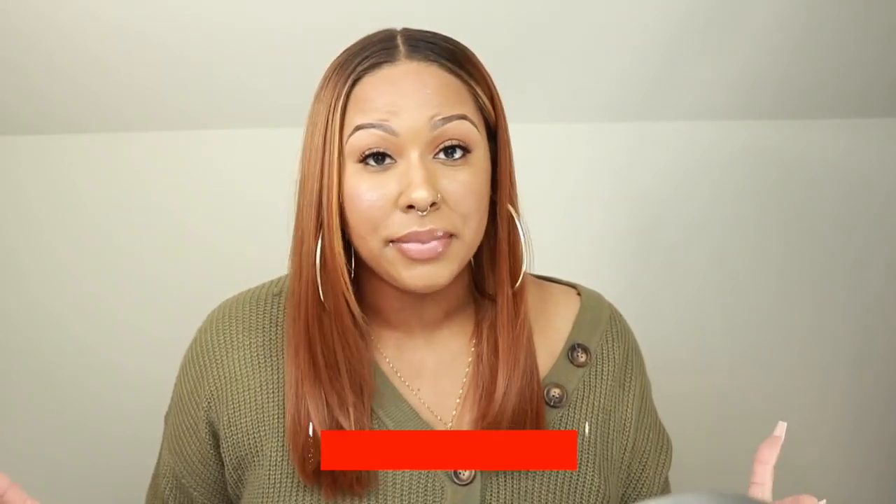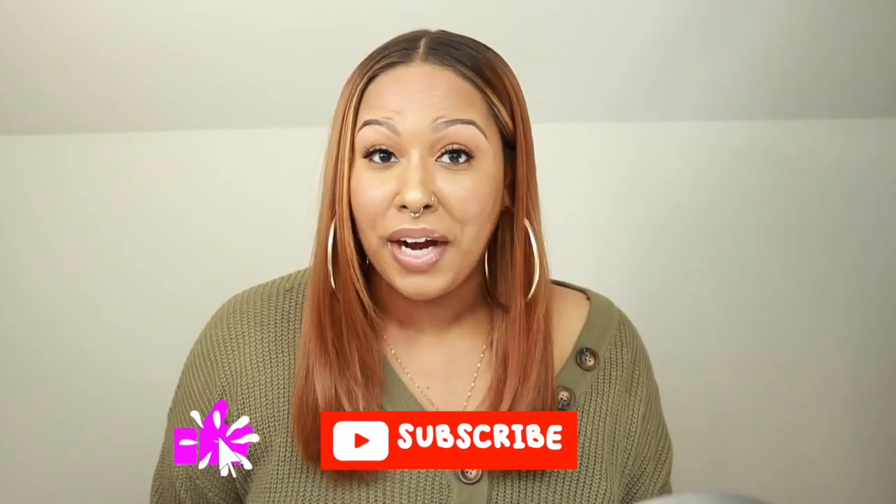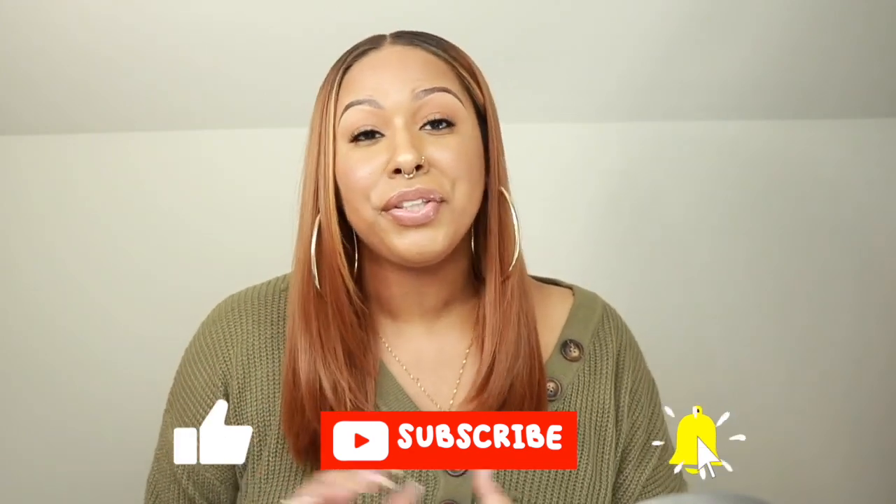If you enjoyed this video, give it a thumbs up and share it with your friends and family. Make sure you are subscribed and your notifications are on so you'll be notified every time I do another upload, and I will see you guys in the next video. Bye guys.